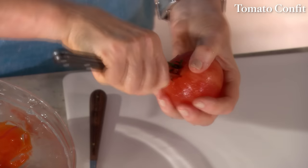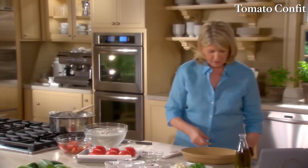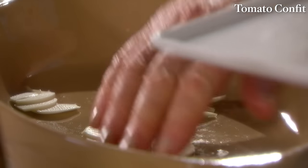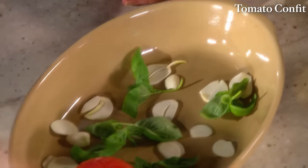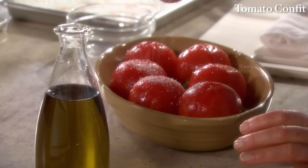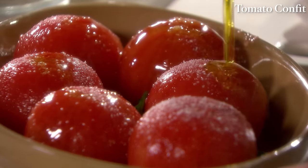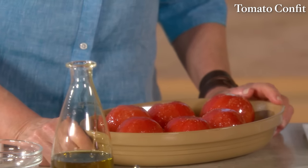Now we have our baking dish — just large enough to hold the tomatoes. Sprinkle about four sliced garlic cloves in the bottom, and some basil. Place the tomatoes cut side down and add about a half cup of olive oil. Season with good coarse salt. This is a really fine way to intensify the flavor of these tomatoes. After about 50 minutes they'll collapse, lightly brown, and become very tender.